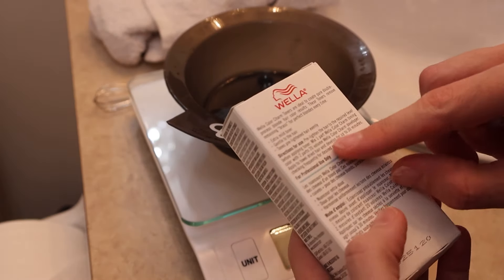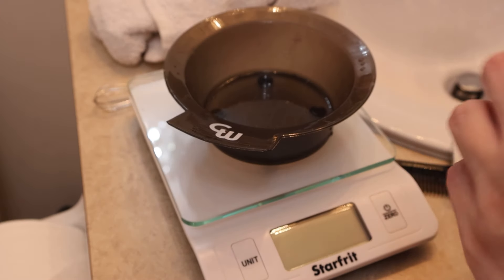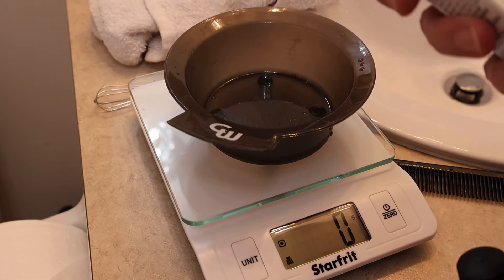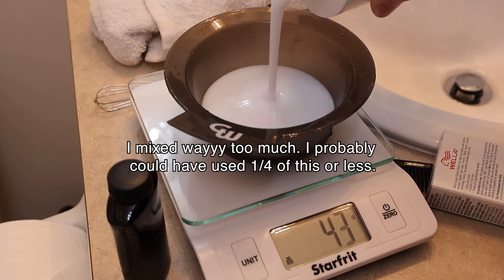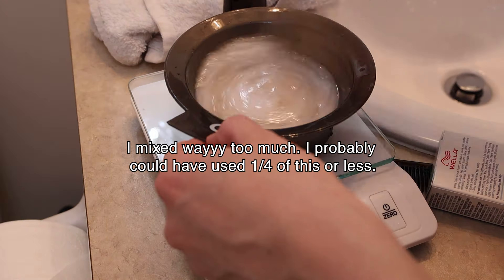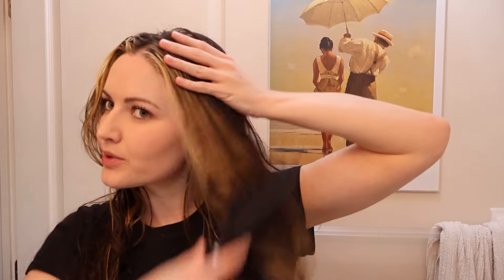I'm going to mix the toner. It says to use 20-volume but I didn't get that so I'm going to use my 40. Hopefully that's okay. It says one part to two. I just took a shower, shampooed, conditioned, then I redid my makeup. But I'm toning the hair so I'm going to have to wash my hair again and ruin my makeup. You know what I'm reminding myself of? Miley Cyrus — or is it her mom — had hair like this.